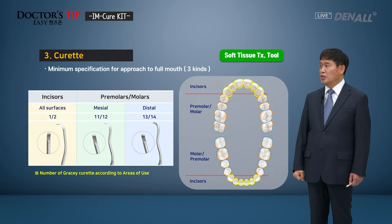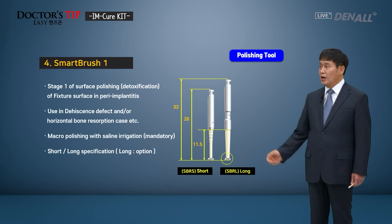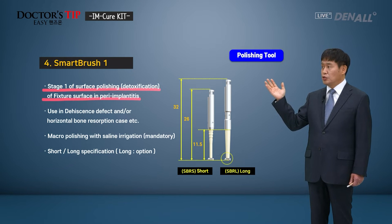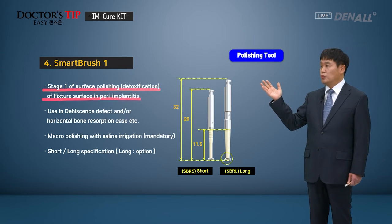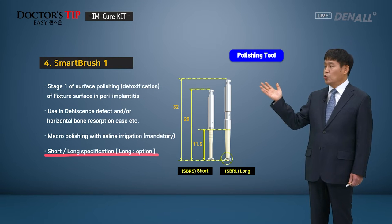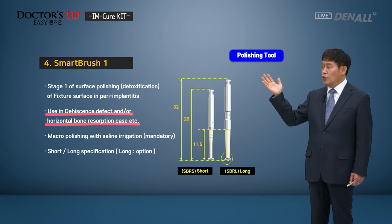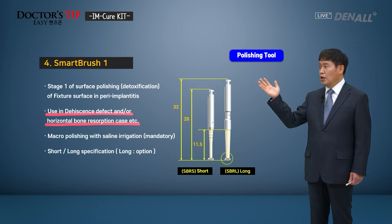The minimal 3 curates are available. Next, Smart Brush 1. This is to treat peri-implantitis by polishing the surface and for detoxification. There is a long and short version of the shaft. When horizontal bone resorption or dehiscence defect exists — where bone exists on one side and dehiscence on the other — to treat peri-implantitis, the fixture surface is polished using this instrument.